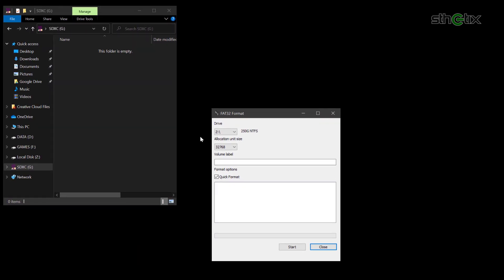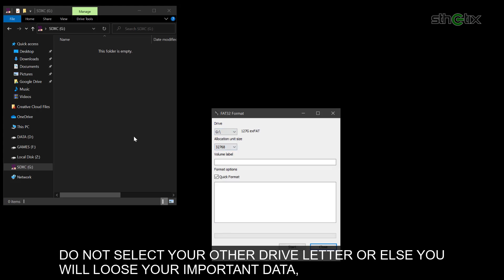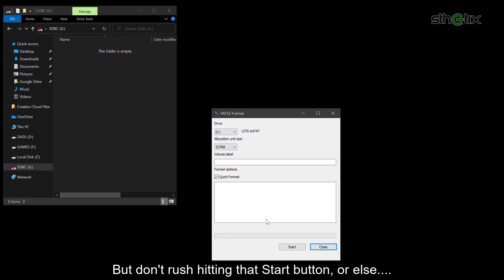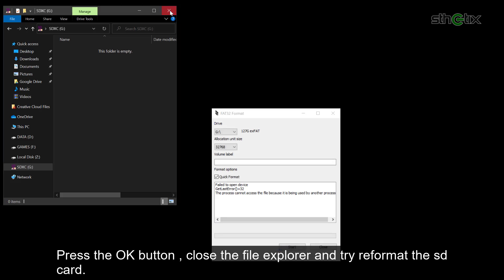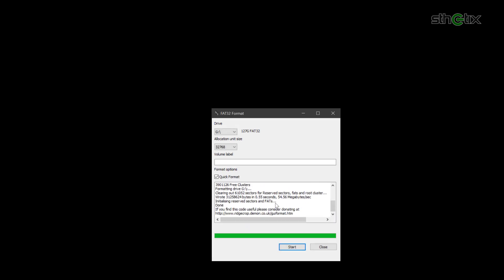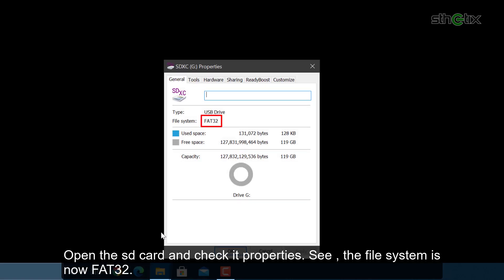Run GUI format. Select the target SD card drive letter — in my case, it is the G drive. Do not select your other drive letter or else you will lose your important data. You are warned. But don't rush hitting that start button or else you will see an error notification. Press the OK button, close the file explorer, and try to reformat the SD card. There you go — now the SD card is formatted as FAT32. Open the SD card and check its properties. The file system is now FAT32.